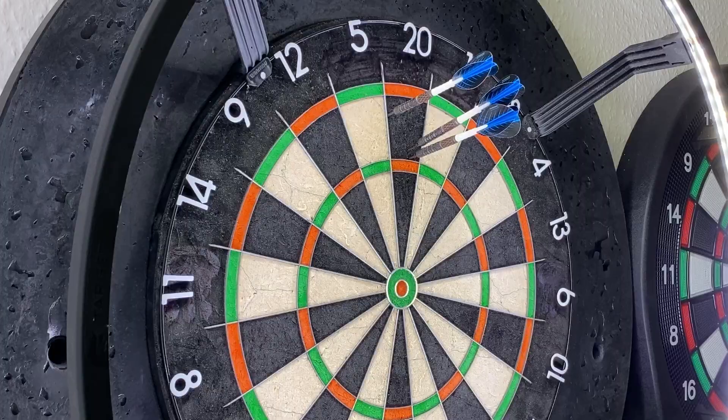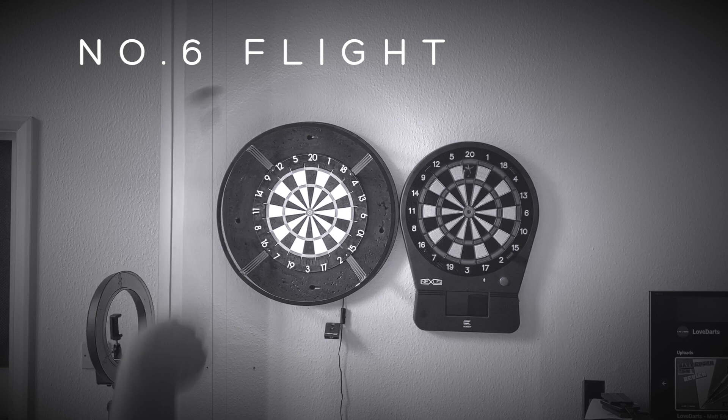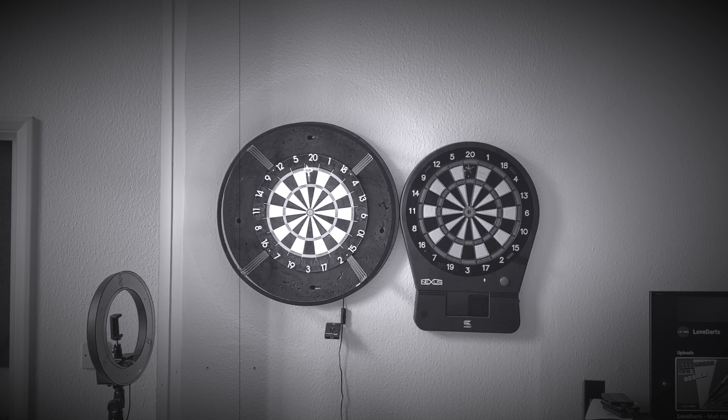Slow-mo! As we watch these darts go through the air beautifully in slow motion, I'd just like to say that this dart, because of the short barrel, it doesn't matter really where you throw it from. It just has so much consistency and it just lets me get away with so much more. Really, really good, consistent barrel.